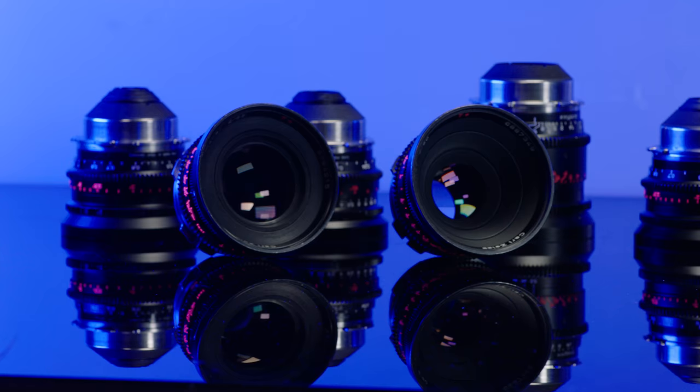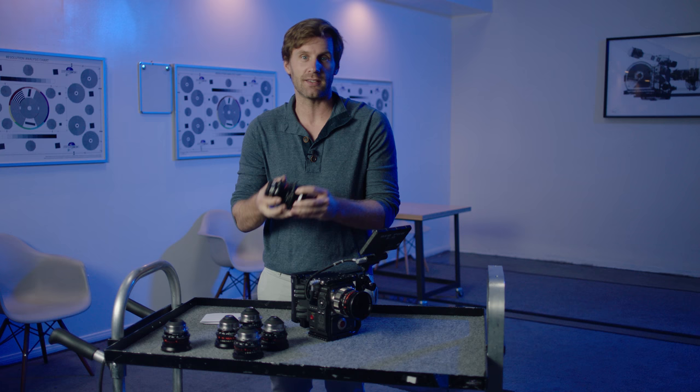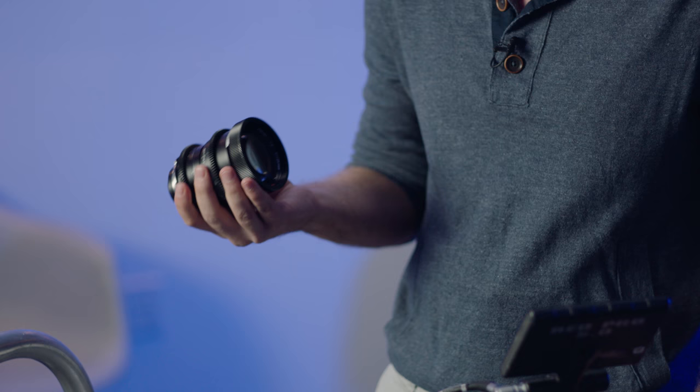Hello BrainBox channel watchers, welcome back. Today we're talking about a brand new set of lenses — well, brand new to us I should say. These lenses actually go back quite a while in lens history. We're shooting the Zeiss Standard Speed Primes.